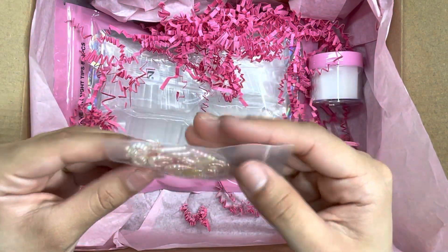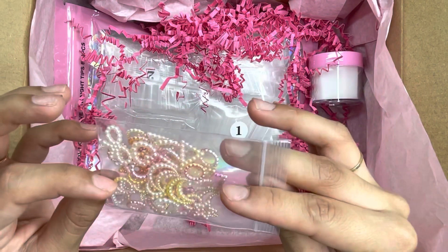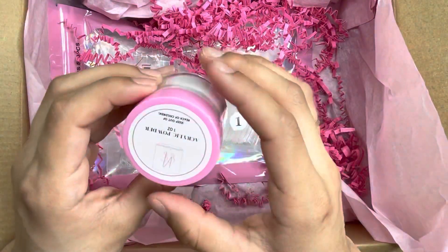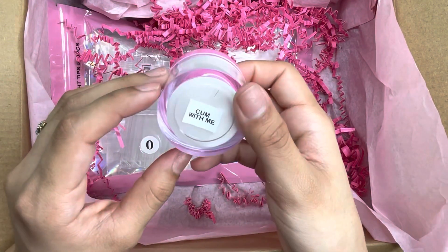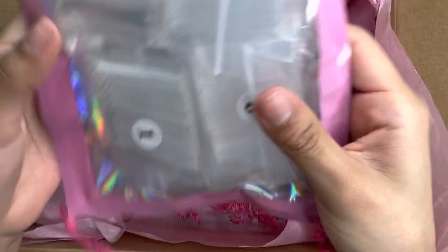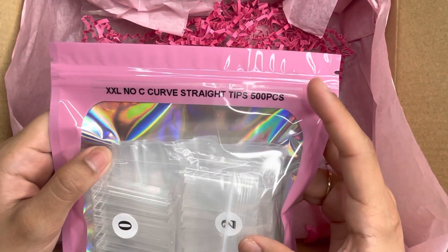We also got these little beaded charms — I've been wanting to get my hands on these and I'm super excited to have them in my collection now. We also received a glitter in a one-ounce acrylic powder called 'With Me,' and I cannot wait to swatch that. Then we got some tips — the XXL no C-curve straight tips, coming with 500 pieces.